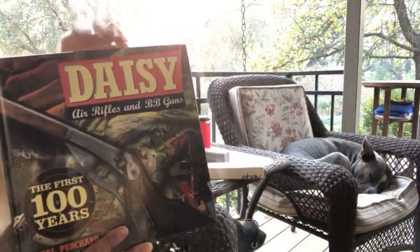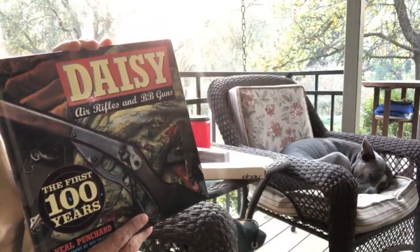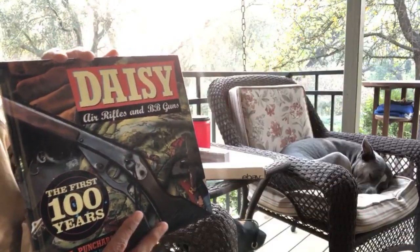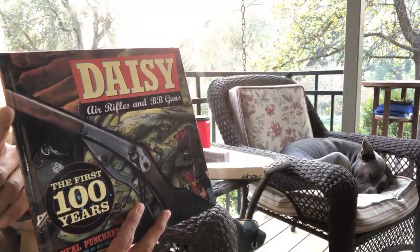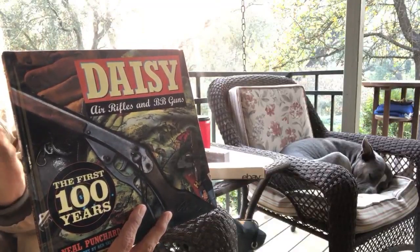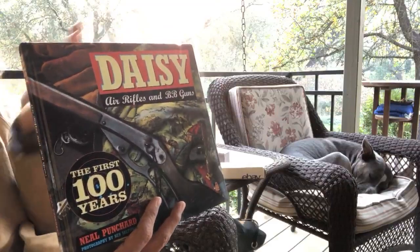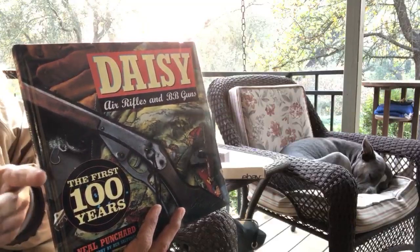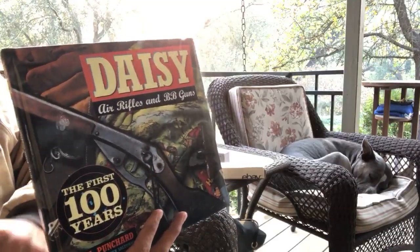If you come across this book, you might probably find it on eBay pretty cheaply, because collecting Daisies hasn't caught on yet. I think it might have been popular at some point, but those people are dying off and letting go of their collections.